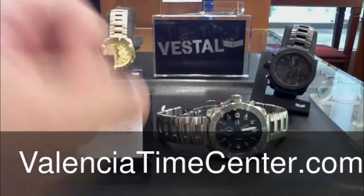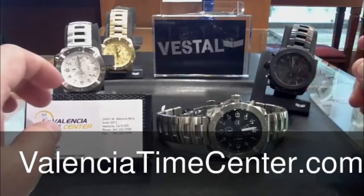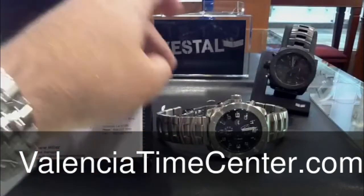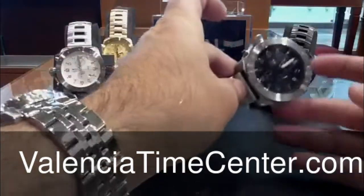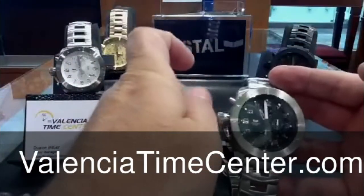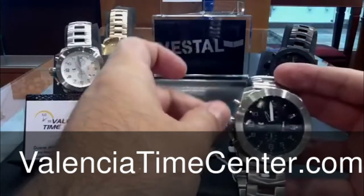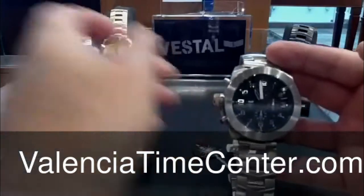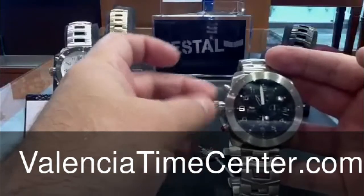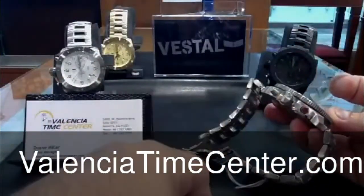Here we are again from the Valencia Time Center. We're going to do a quick review on the new Vestal Restrictor, came out about a month ago. Quick glance — it's pretty massive, 50 millimeter. What's really cool about this one is that kind of Russian style where you have that crown protector. Very nicely executed — screws down really easy, unscrews trouble free.